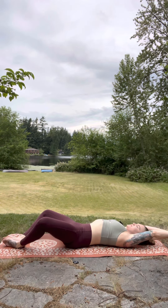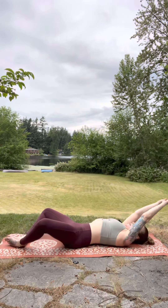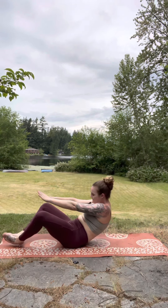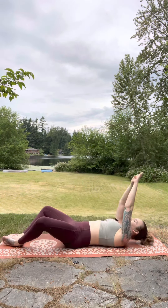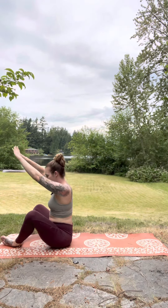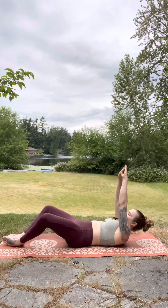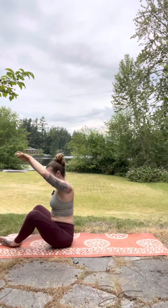As we lower down, take a big inhale, then sit back up. We use these muscles in daily life every morning when we get out of bed, so that's why we need to train them — so we can get up and get out of bed.